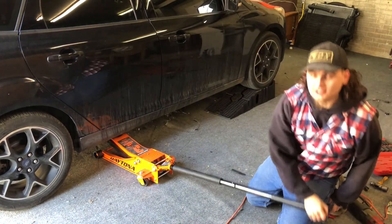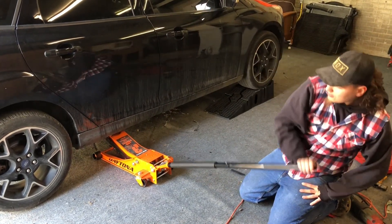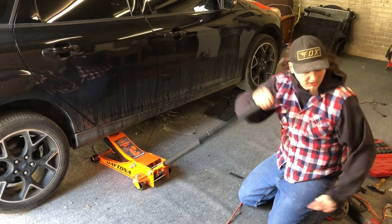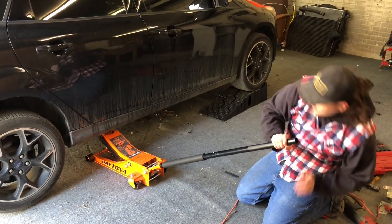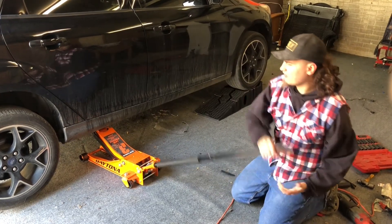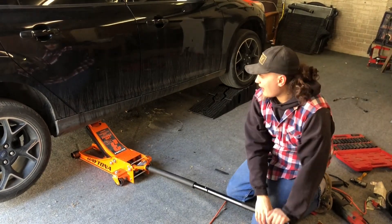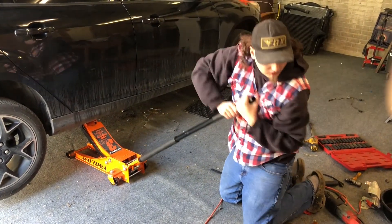Look at how nice of a jack that is. It jacks the car up super easy, low profile. And in the future, I've got some ST wheels for this thing, and I'm going to be lowering it about an inch and a half - race car stuff, pretty cool. This jack is badass, I suggest you buy one, best money you'll ever spend.